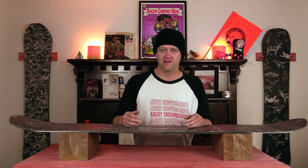Hello snowboarders of the internet. I'm your host, Averin Lefebvre, and this is Explained, the show where we break down the tech in the gear that you use. In this episode, we're gonna be talking about Niche's bioresin — what is it, how does it work, and do you need it?